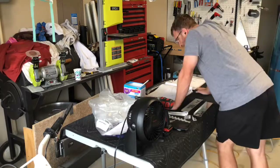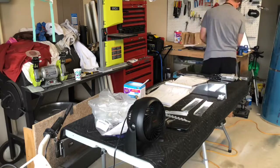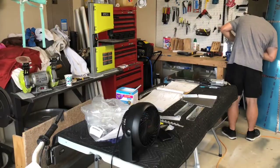There'll be another one that comes shortly after this one. But as you can see here, I am working on the lower instrument panel plate.